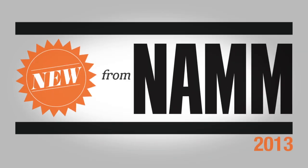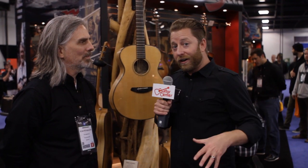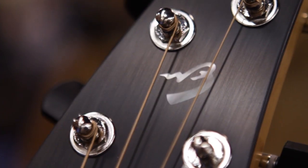Hi, I'm Jeremy Cole with Guitar Center. We're here at the 2013 NAMM show in Anaheim, California. We're here at the Two Old Hippies booth, and I'm here with Ryan Boslow in front of the world's heaviest guitar stand. We're going to talk about some Breedlove guitars.